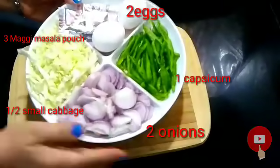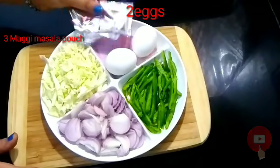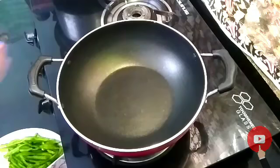I have a lot of vegetables like cabbage, onion — 2 onions — I have a lot of capsicum, and 2 eggs. You can skip the eggs if you don't eat them. These are 3 Maggi pouches.